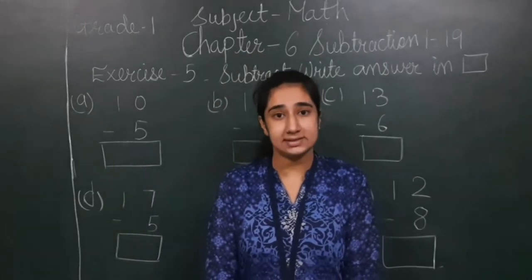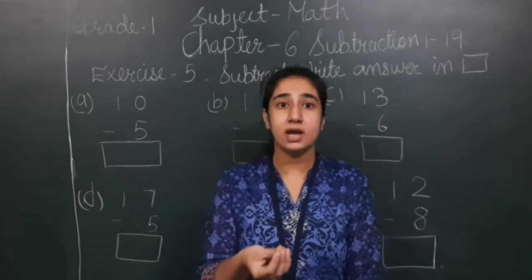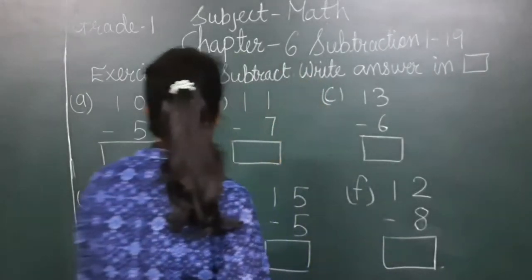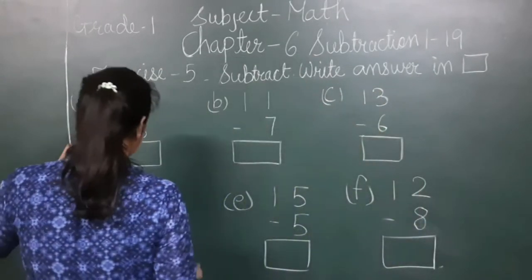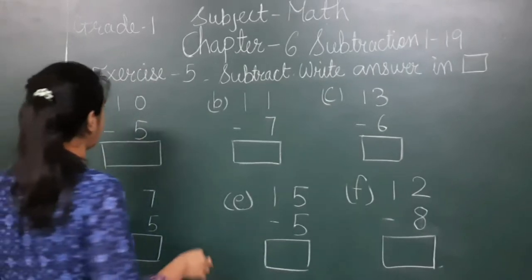Subtraction is a process in which we take away some amount or number from another number. Have a look here — we have to subtract and write the answer in the box. I have written some sums; we have to subtract them and write the answer in the box.